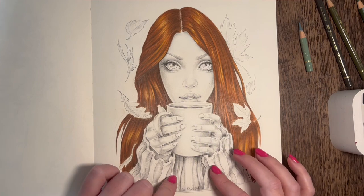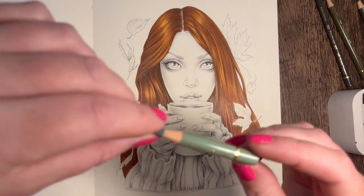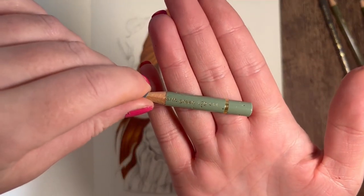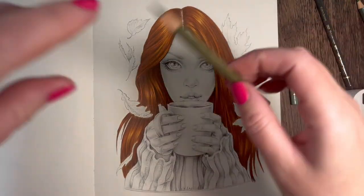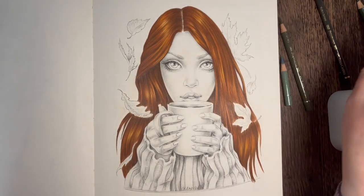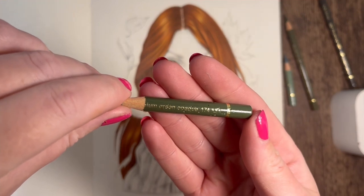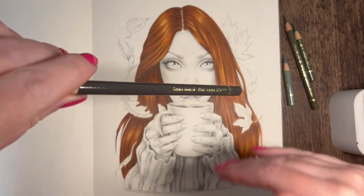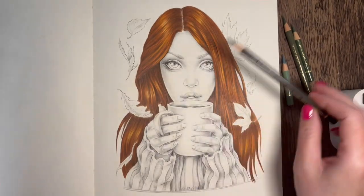We're going to do greens - quite earthy type of greens. One is called Earth Green, it's 172, and I'm going to base all of the jumper with that. Then I'll go in with Olive Green Yellowish 173, then I've picked out Chromium Green Opaque 174, and just in case I need to deepen up anywhere I have Dark Sepia 175.